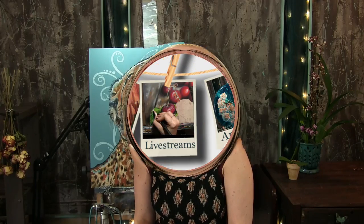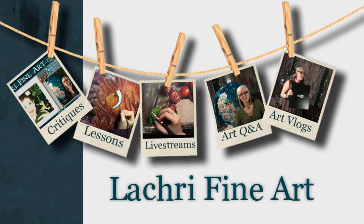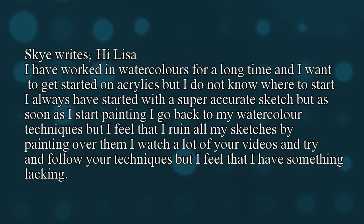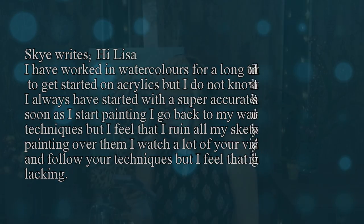Today I'm going to be answering one of your art questions about how to get your line drawing right on acrylic paintings. Hi, I'm Lisa, the artist behind Law Cree Fine Art. Sky writes: Hi Lisa, I've worked in watercolors for a long time and I want to get started with acrylics, but I do not know where to start. I've always started with a super accurate sketch, but as soon as I start painting, I go back to my watercolor techniques, but I feel that I ruin all my sketches by painting over them. I watch a lot of your videos and try to follow your techniques, but I feel that I have something lacking.